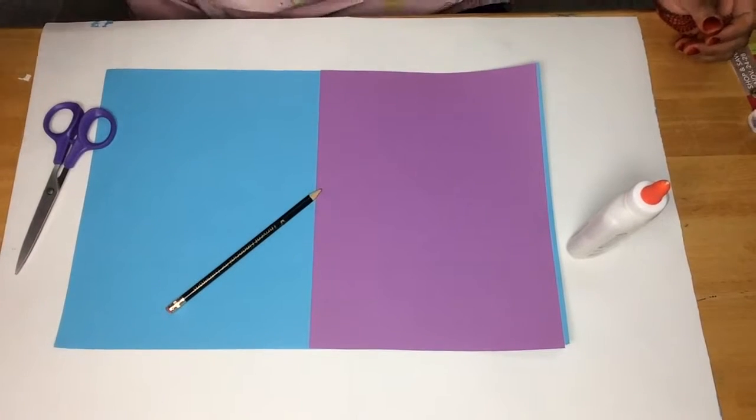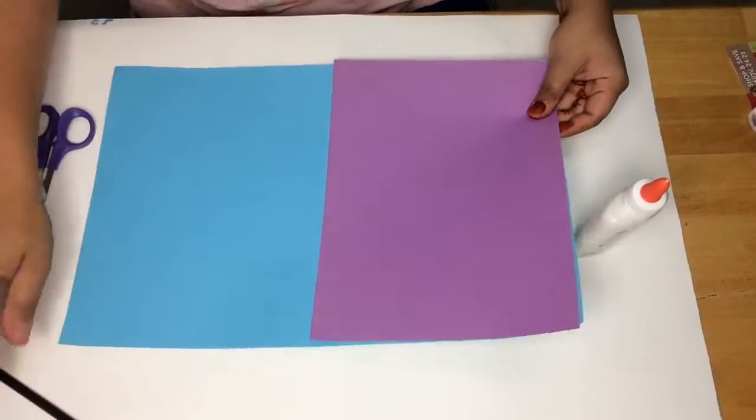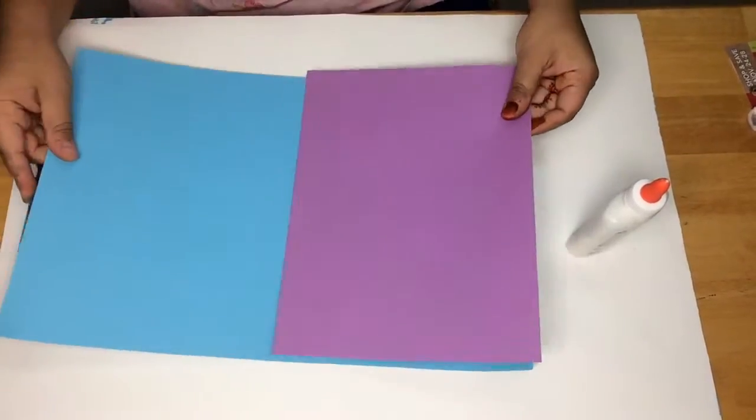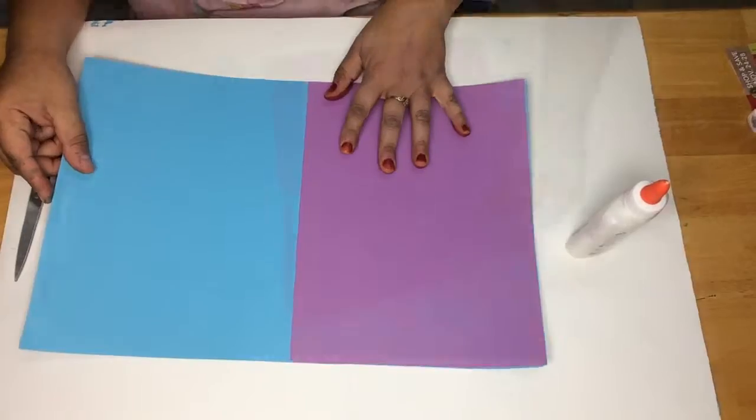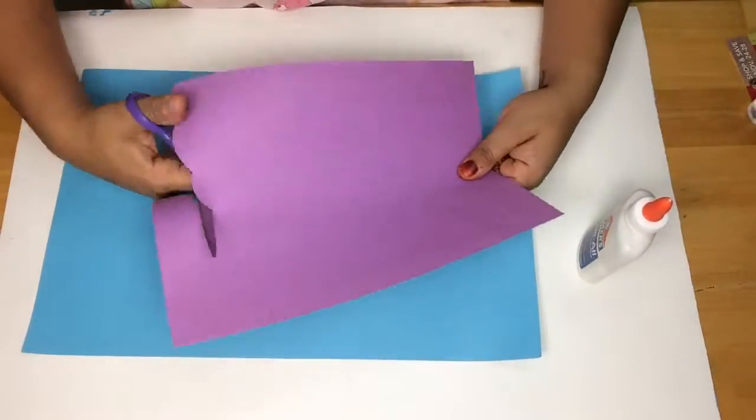For our next project, we'll be doing a no-tan. You will need scissors, a pencil, glue, and two pieces of paper — one half the size of the other. To start our no-tan project, we're going to draw out a design on our paper.